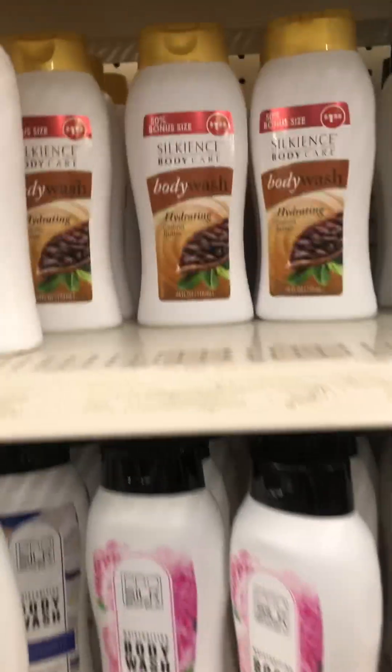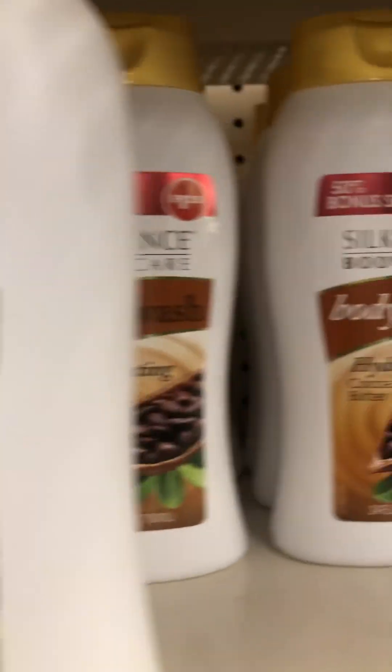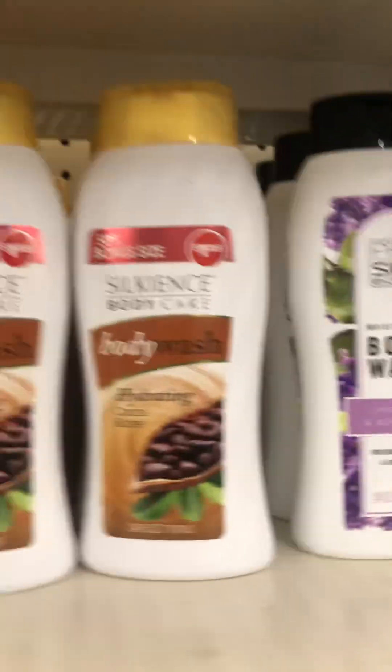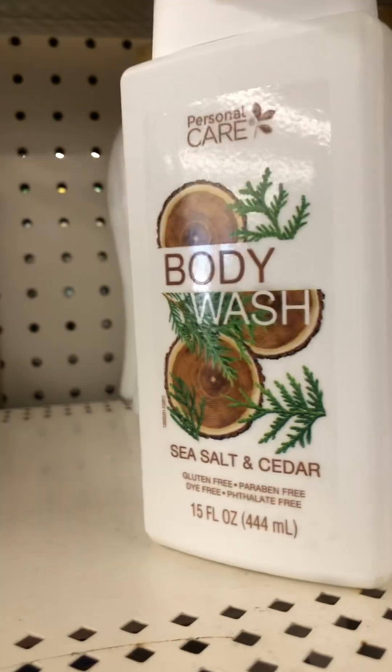They also have cocoa butter — this cocoa butter smells good, have y'all had this before? And then they have lavender, and a two-in-one body wash, and sea salt and cedar.